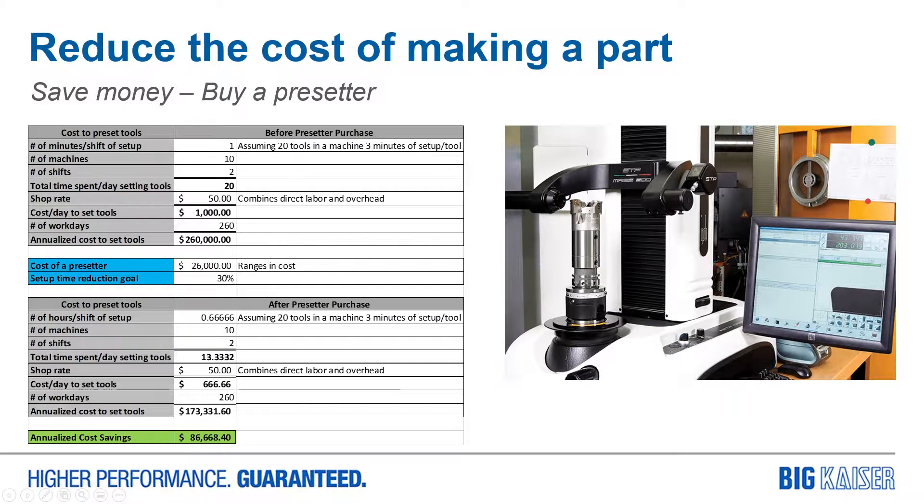As a machine shop owner, supervisor, or manager, you've realized that one of the easiest ways to save time and therefore money in your manufacturing process is to reduce your setup time. You know that if you have one hour per shift spent setting tools in a shop that has 10 machines running two shifts with a shop rate of $50 per hour, that costs the shop $260,000 every year — just in setup time.